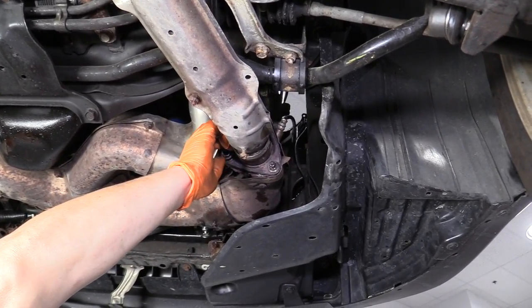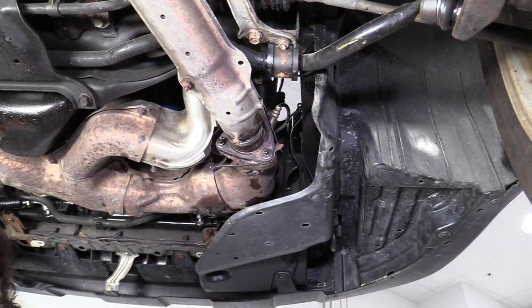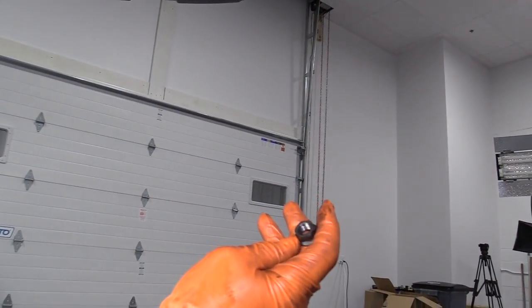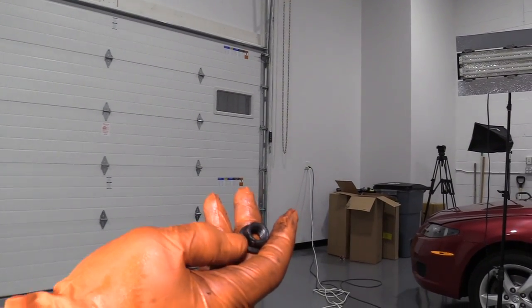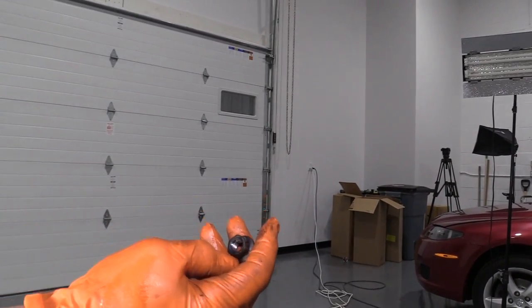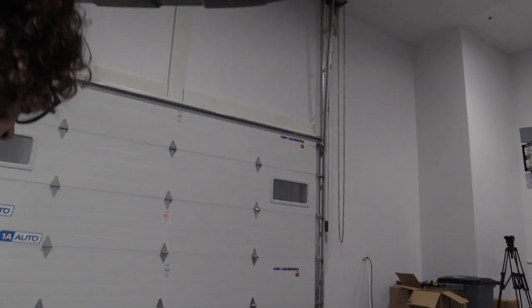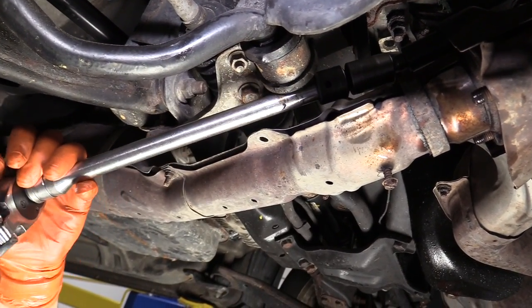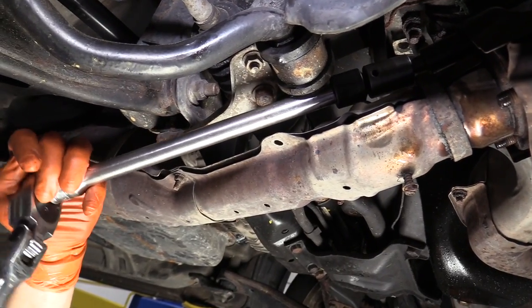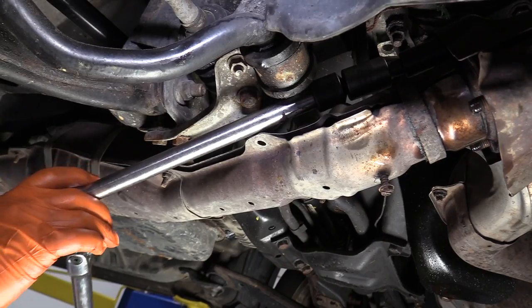If you do get them off nice and clean and you discard, you can't reuse those. So you're going to need to get locking nuts — they make them out of copper now. Just three locking nuts. For the top nut, I had to use a combination of things — still used that twisty socket to break it free, but I had to use a swivel on the end of that.